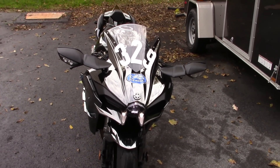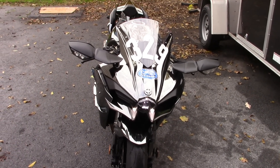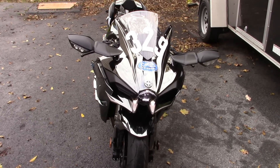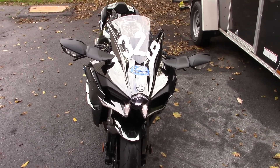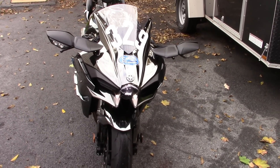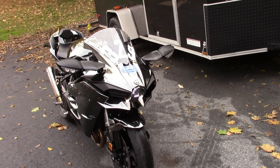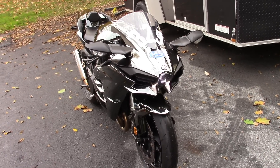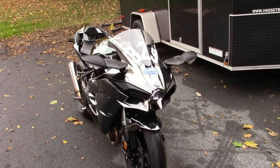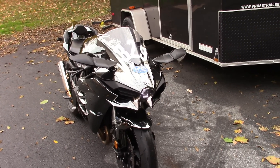I let it run for about ten minutes earlier, so it is up to temperature. I'm going to take it around the block, up the highway a couple of exits, and see how it feels, then come give you guys a review. The GoPro battery isn't charged, so you probably won't get my test ride footage. But if all goes well, I'll make sure to get the dyno video posted as soon as I can set up an appointment.